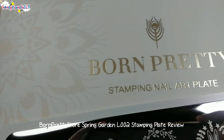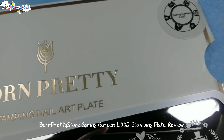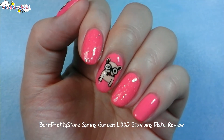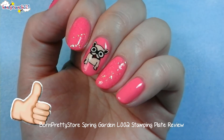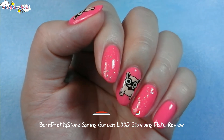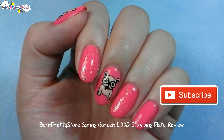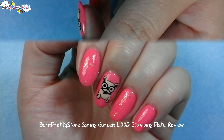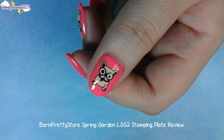The link for this nail art stamping plate is available in the description box below. If you enjoyed today's video, don't forget to give it a big thumbs up so it would help you share this video with your awesome friends, and never forget to subscribe. That's it for today — thank you so much for watching, and I'll see you in my next video. Bye!